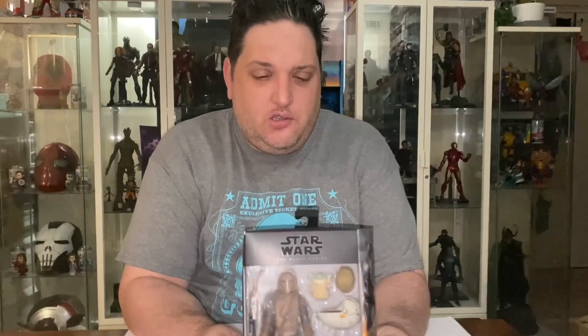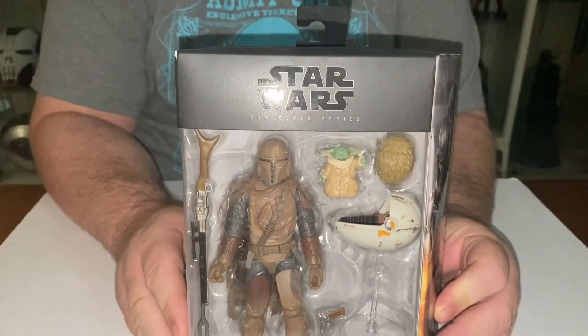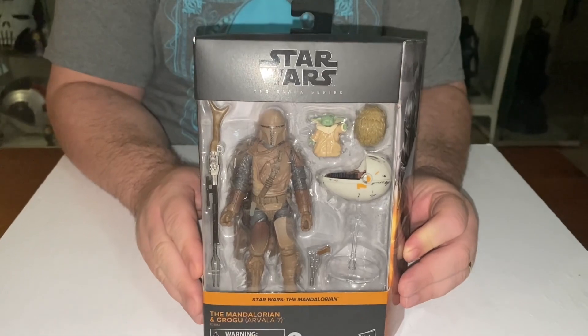Hello everybody out there in YouTube land and welcome back to another video from the Photo to Disney Down Under. Today I've got another action figure review and this one is The Mandalorian and Grogu.